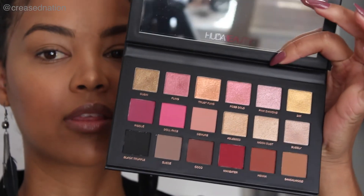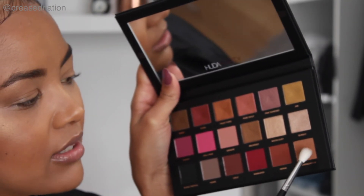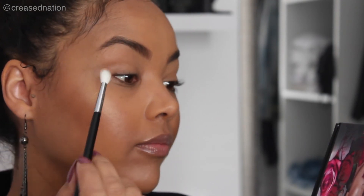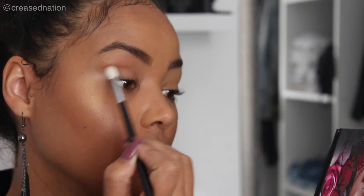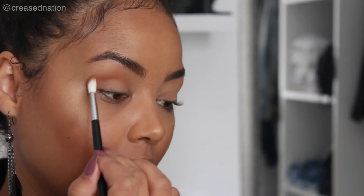Starting off, I'm going in with Sandalwood — it's this shade over here — using the Morphe 514, just dipping that in slightly. It does seem like there is quite a bit of product fallout, so I'm putting my brush in there really softly and gently, just dusting off some product. I'll be working this straight into my crease. This brush is quite nice and small so it really is getting into the crease without going out too far.